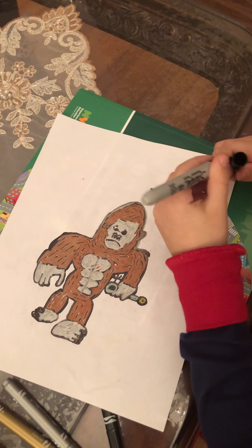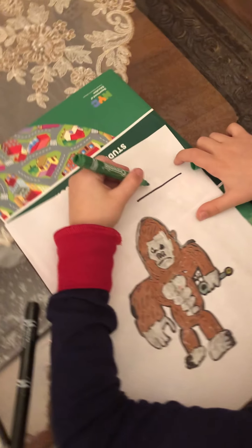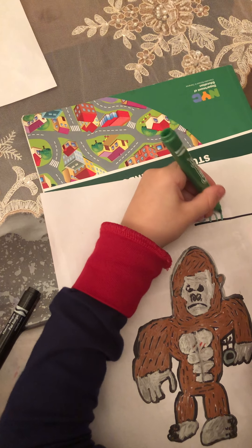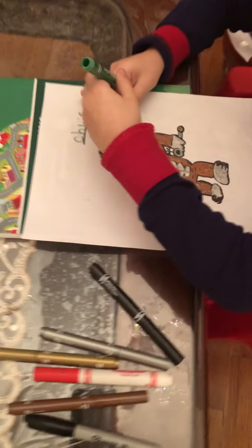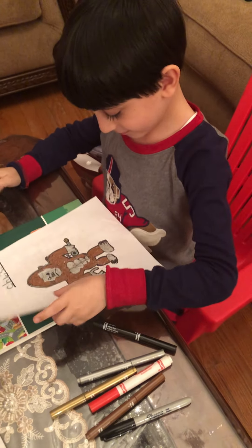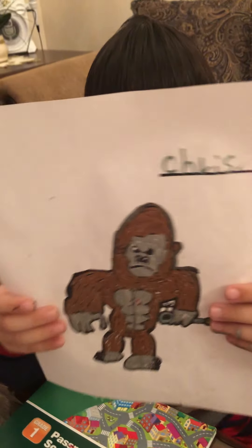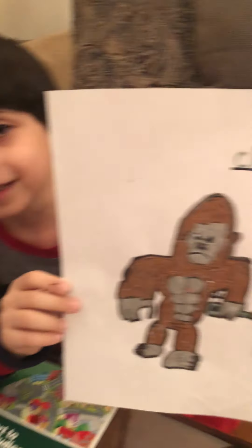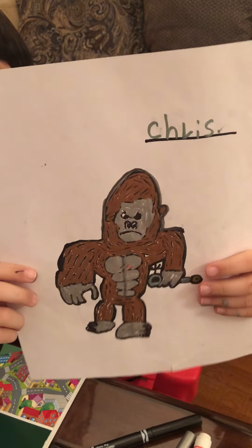You can also write your name right over here — you make a straight line, take your favorite color and write your name. My name is Chris, and you can put a period. Bye bye guys, I hope you enjoyed this video! This is our gorilla — he has a helicopter toy. Bye bye, I'll see you next time!